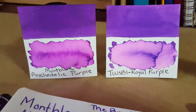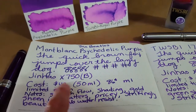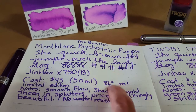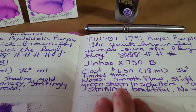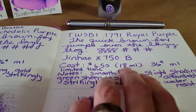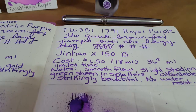There's a huge price difference. The Montblanc is $43 for a 50ml bottle, making it 86 cents per milliliter. The Twisbi, which is still available — they're both limited edition — is $6.50 for an 18ml bottle, working out to 36 cents per milliliter.